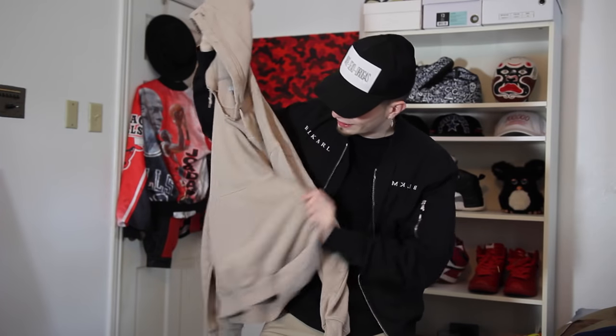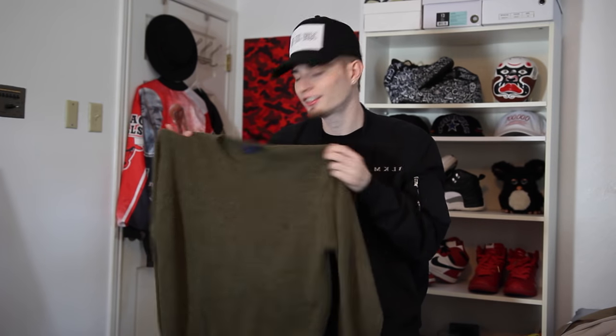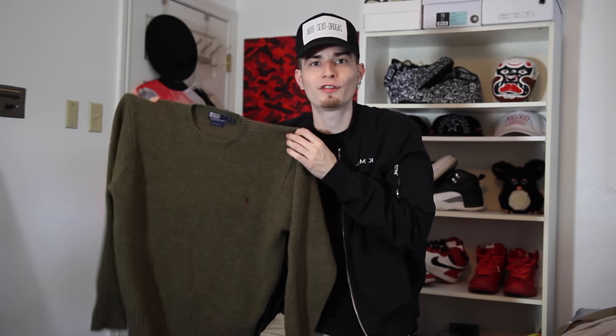On the other side there are also a couple of holes on the kangaroo pouch. The next item is an olive Ralph Lauren wool sweater, but it looks like a couple of moths went free lunch and ate through the whole thing. So in today's episode I'm going to show you guys how to easily distress a sweater and a hoodie — distressed items are popping and in style right now.